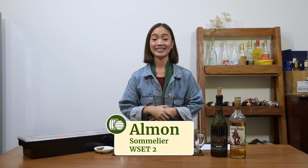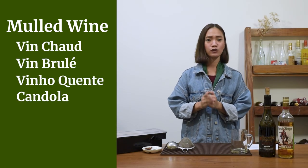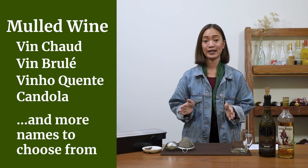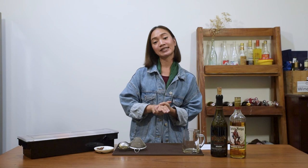Hi, this is Alan from winery.th and today I'm going to show you how to make a mulled wine. Also called Vin Chaud, Vin Brûlée, Vino Caliente, Candola, and literally a hundred other names. It is a very popular holiday drink in many places around Europe. It's a very comforting drink — like a warm hug in a mug. The spices and the alcohol really make a difference. It's one of a kind.